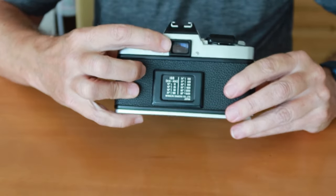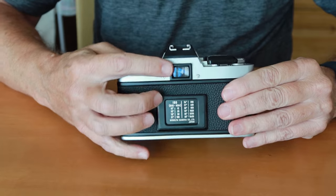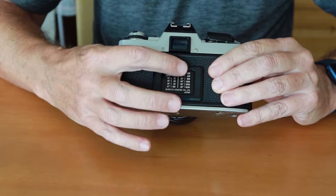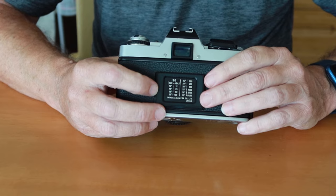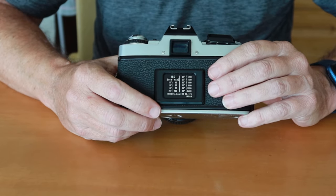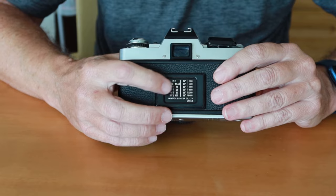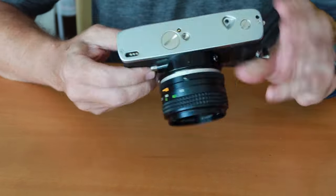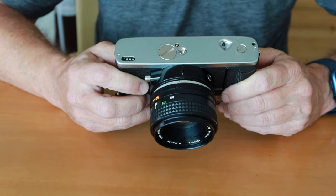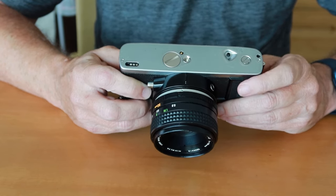On the back of the camera, we have the viewfinder eyepiece, which is nice and large and offers a really bright field of view. It's slotted on either side — you can attach either an eye cup or a diopter adjustment lens, making it easier to focus without glasses. On the bottom, there's a holder for a film box card so you can be reminded what film you have loaded. The battery cover is here — this camera uses ordinary LR44 or SR44 batteries. It also accepts a power winder, giving you up to 2 frames per second.